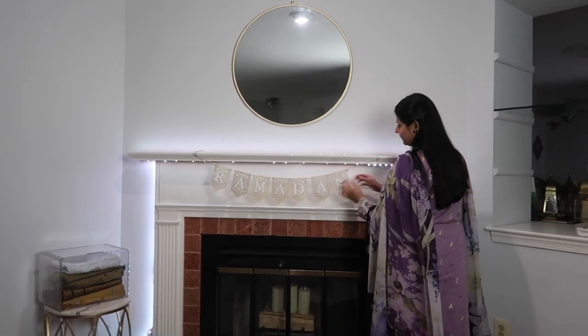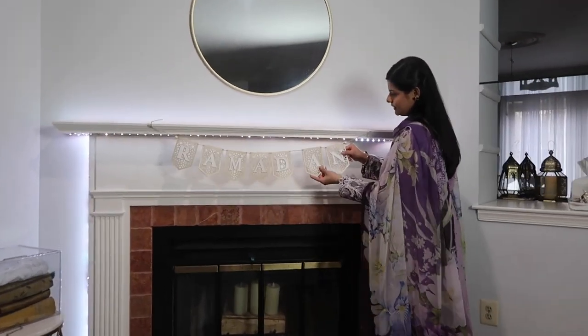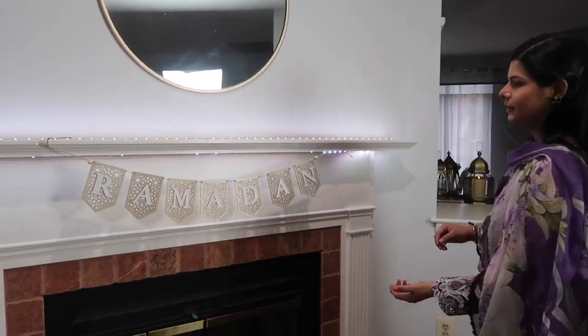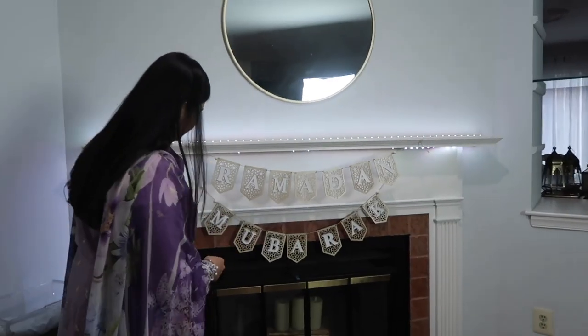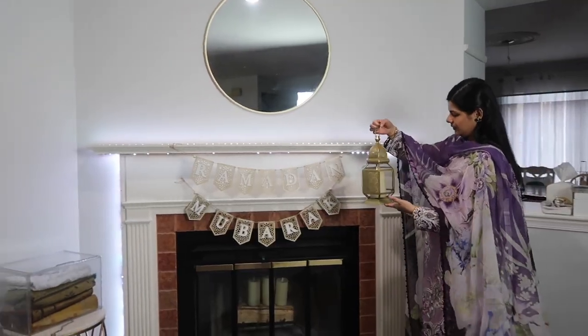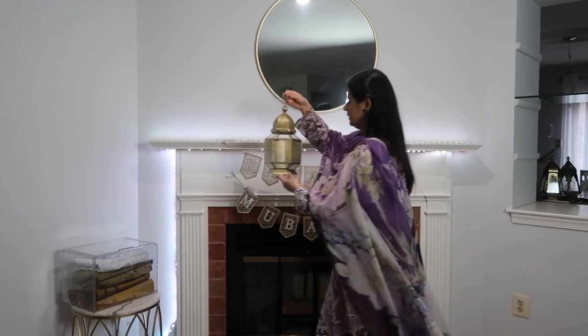Every Ramadan I like to find new things to decorate my home with. This year I found this pretty Ramadan Mubarak banner that I got from Amazon. If you'd like to know where I got my decorations from, I will link them in my description down below. And then I'm putting this gold lantern that I found at Home Goods.